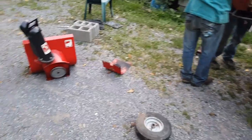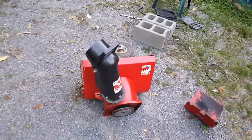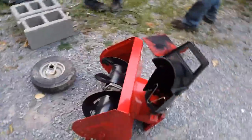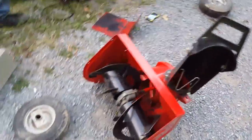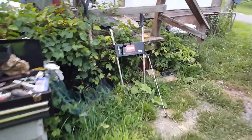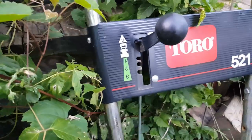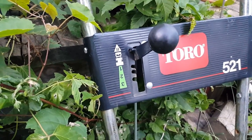What's up YouTube, we're doing a go-kart build over here at my dad's house. We got an old snowblower torn apart — it's a Toro 521 three-speed with reverse. This is pretty sick.